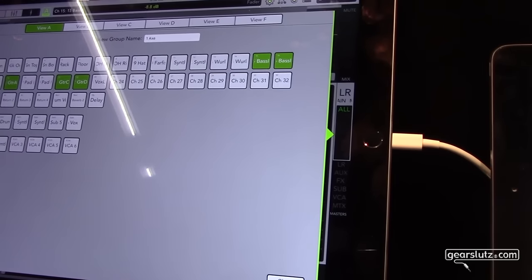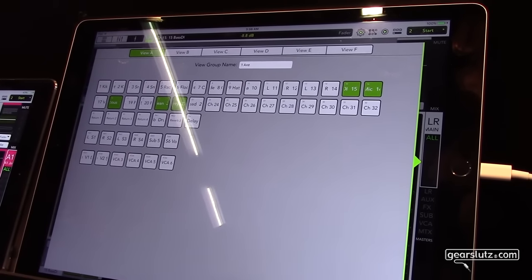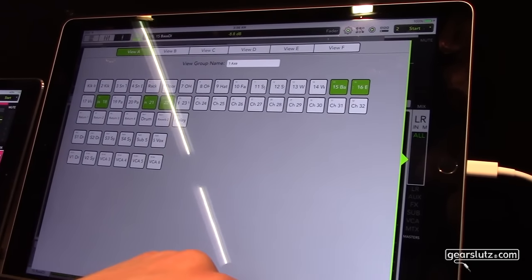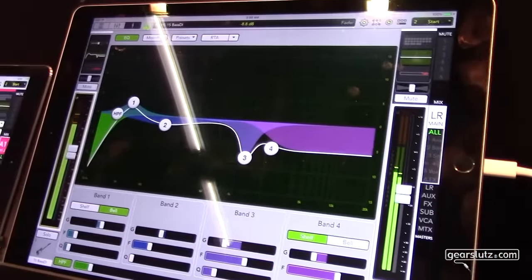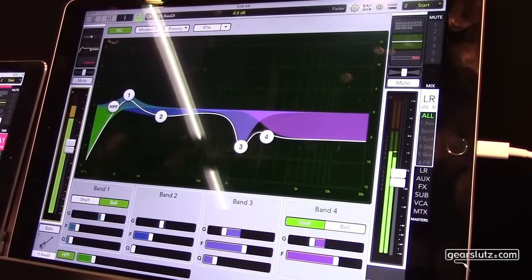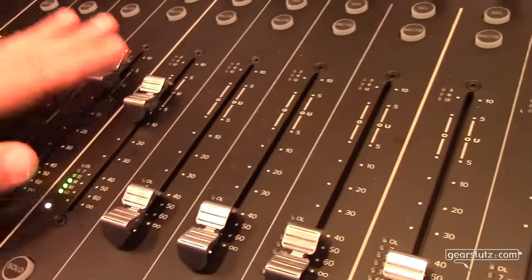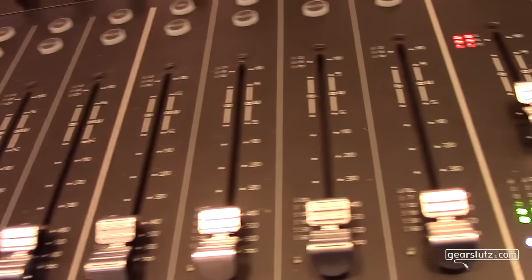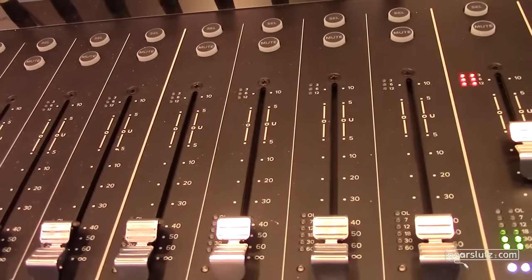A very important feature is view groups. View groups let you group channels in a certain view, including subgroups, VCAs, and your effect channels, to have them on display. Instead of using bank keys and searching for the right channels, you just say 'show me all the guitar channels' - and there it is. We also feature 100mm touch-sensitive motorized faders.